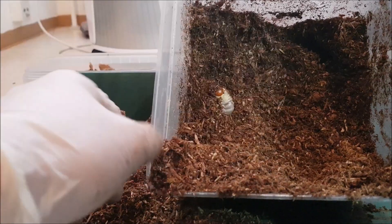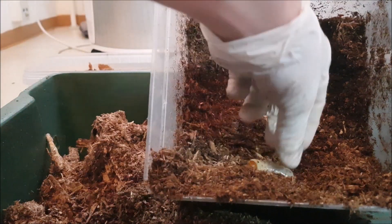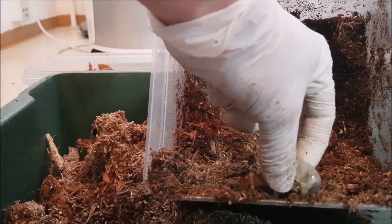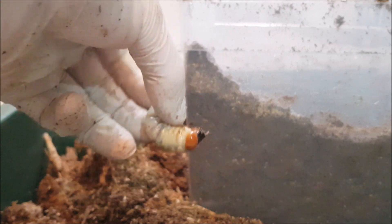Here you can see the next larva — also L3. And this one looks like a female. I don't know if you can see the ovaries here. Let me just focus. Here you can see the lighter points — those are the ovaries.